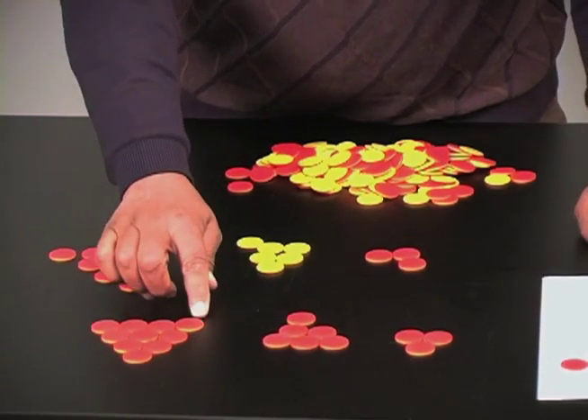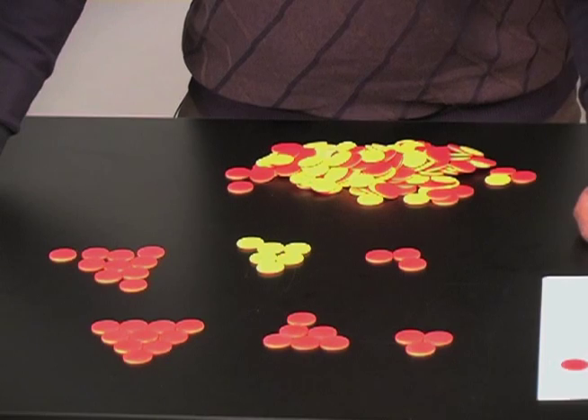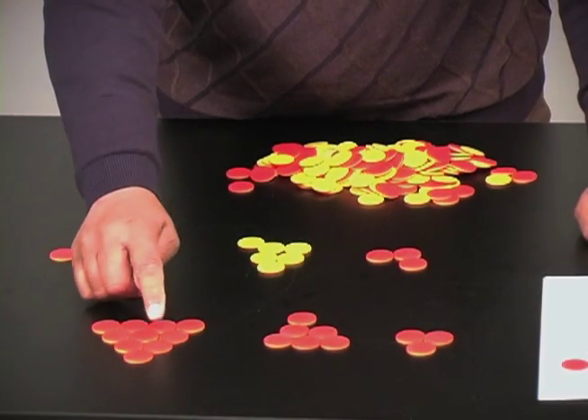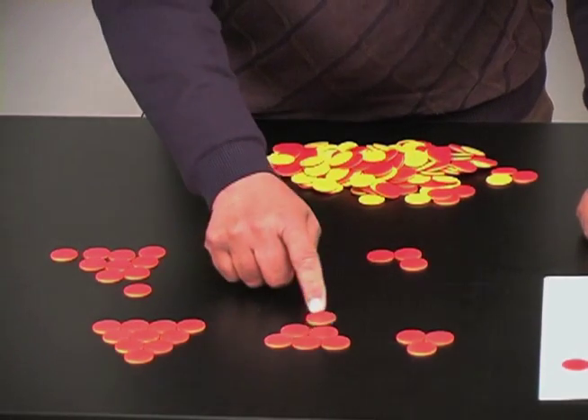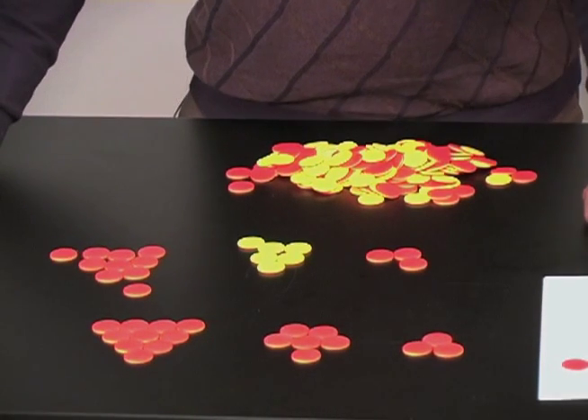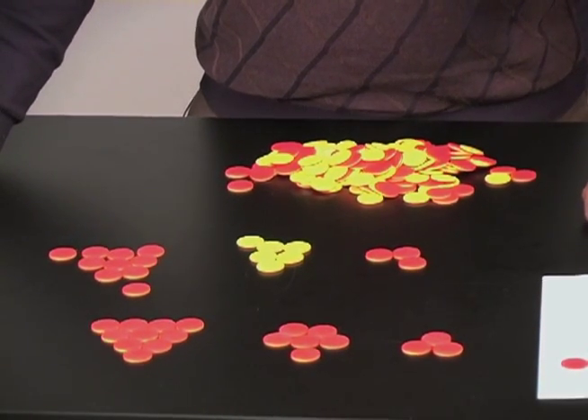So the challenge now is: what's the fewest number of moves needed to change the orientation of four, five, six, seven, eight, nine, ten discs? We leave that for you to investigate and see what's the fewest number of moves needed, and how do you know when you have them all.